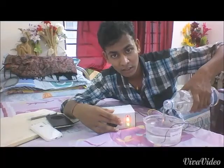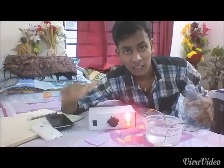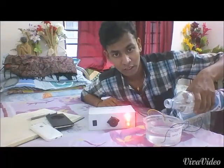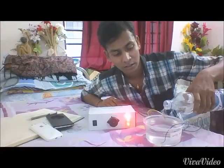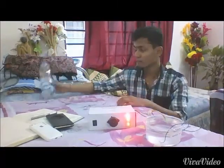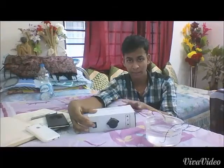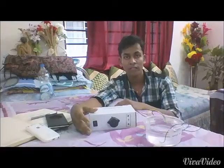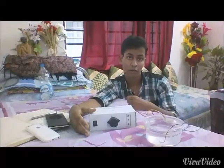Similarly, when water touches the top level, the red light is turned on, showing that the water is at the top level. If we continuously continue this process, then lastly a siren is turned on. After that, we know that the water tank is filled. Then we turn off the switch. In this way, we can easily know when the water is filled and completely save the water.